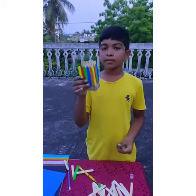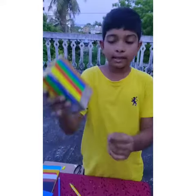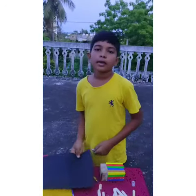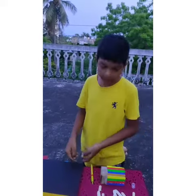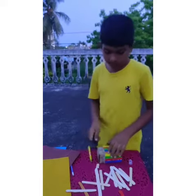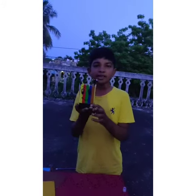First we can take a few caps, which I can remove from the Biscuit Box. When we press up we will cut. We will start. Okay friends, let's get ready.